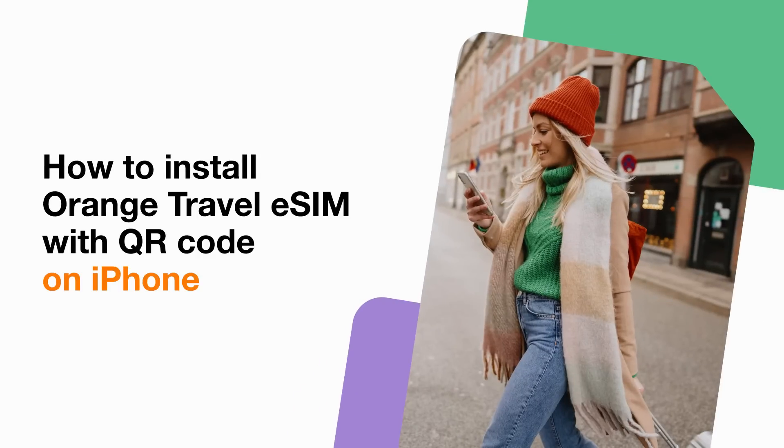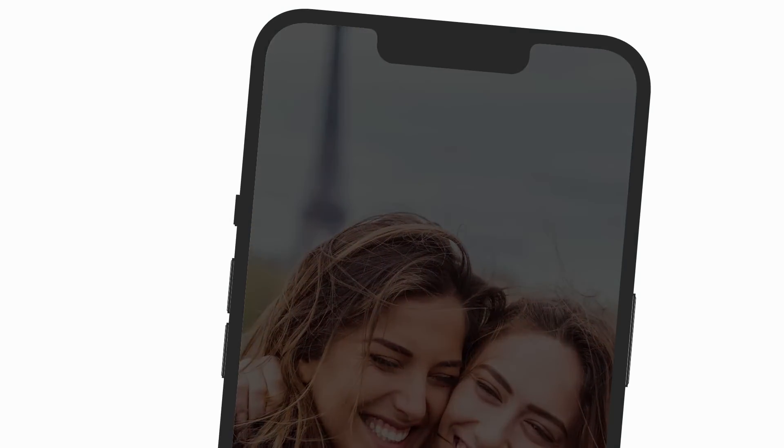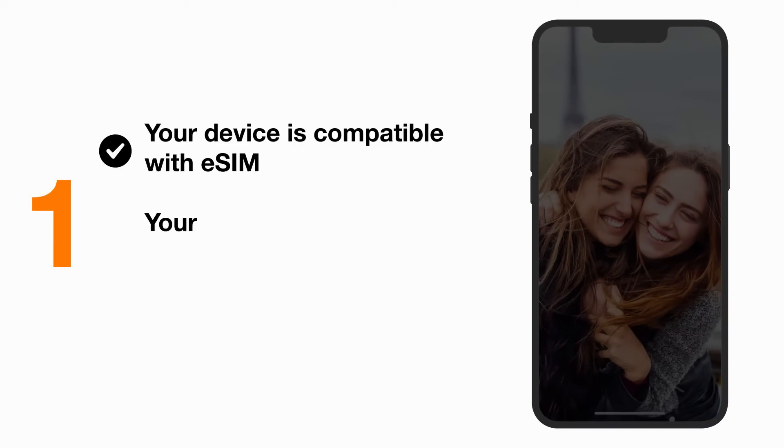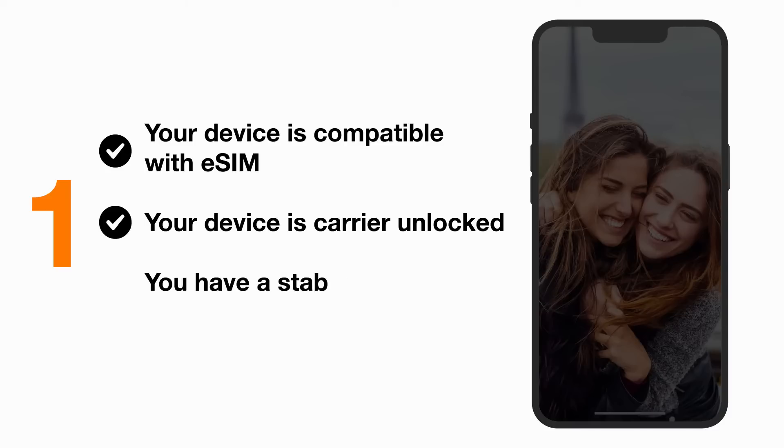About to travel? Follow these few easy steps to install your Orange Travel eSIM before taking off. First of all, make sure your device is compatible with eSIM, unlocked, and that you are connected to Wi-Fi.